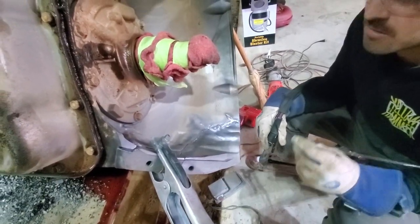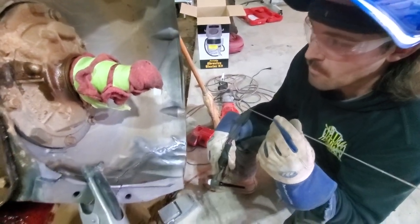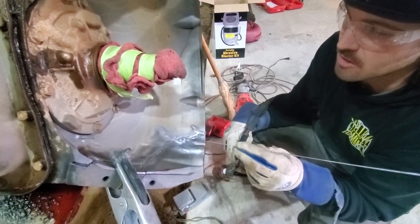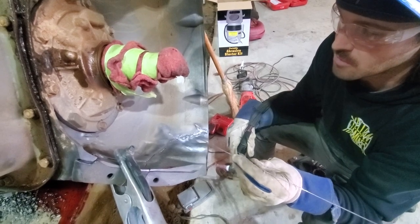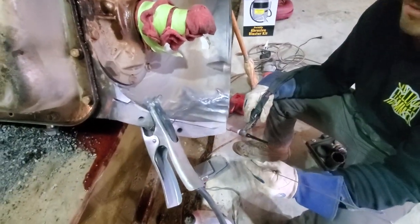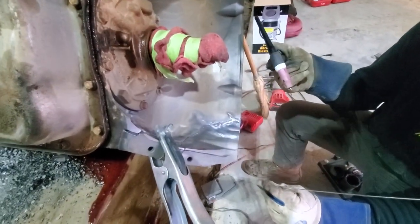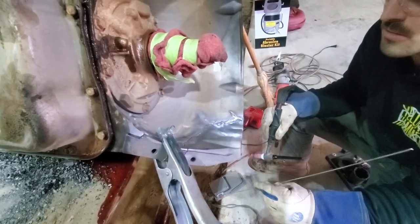I slowed it down and brought the heat back — it seems to melt better. You just have to add the filler on top, like above it, because if you go below it, it just runs dry. You can see the pool of aluminum on the ground. It just seems like it'd be dried off if you don't keep on top of it. I didn't burn the tip up as bad as the last time.